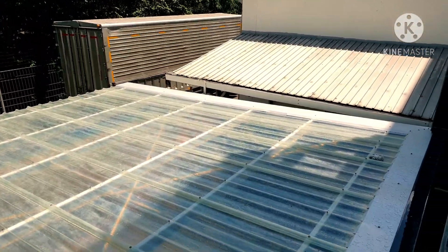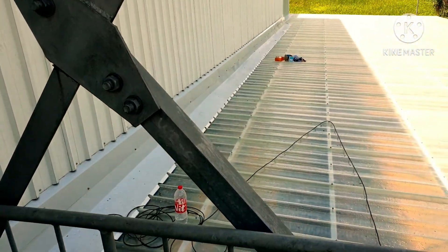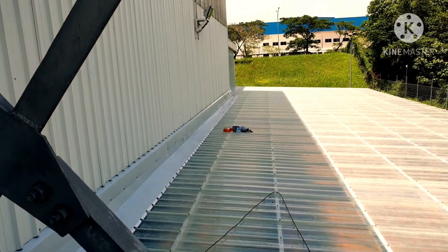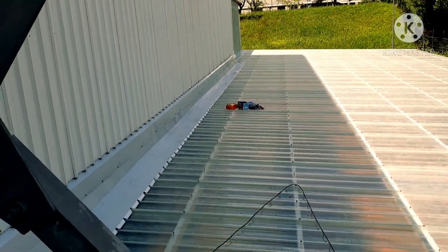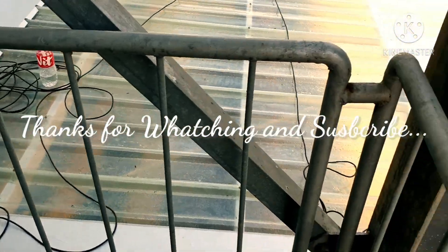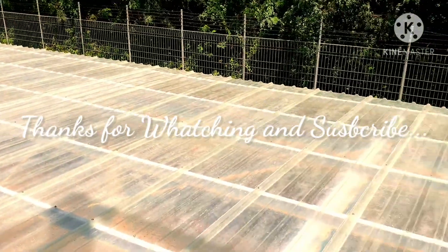This is the front view. We put the cladding on here for safety, and this is the finishing of the cladding all over.